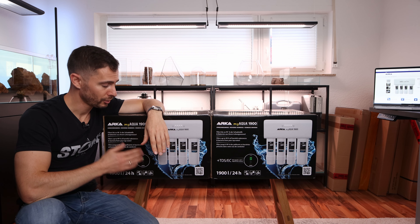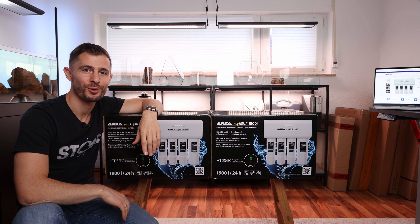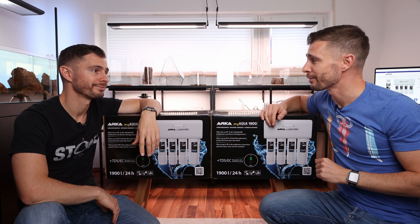In today's video I will install this super cool reverse osmosis system and explain the why and how I use reverse osmosis water. And I'll answer all the RO related questions that you have received.